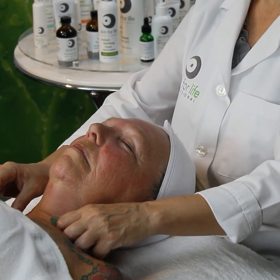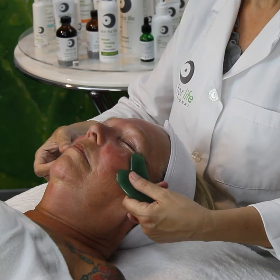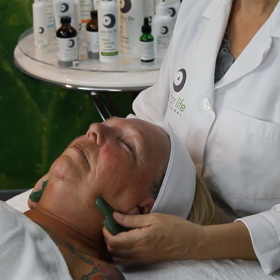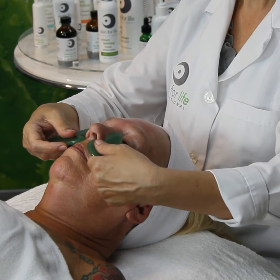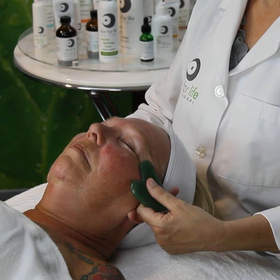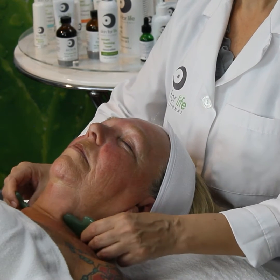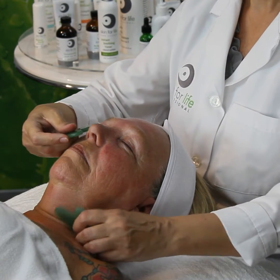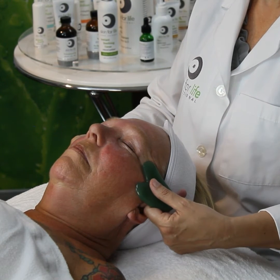We do have classes on Gua Sha — Kristin Murrell is actually our educator on Gua Sha and she's very good. If you want to advance your knowledge with lymphatic stimulation and the technique of Gua Sha for facial Gua Sha, it's a great class to take. A lot of the classes are online — you can go to skinforlife.com or louisiana.skinforlife.com and see a large variety of classes that may interest you.